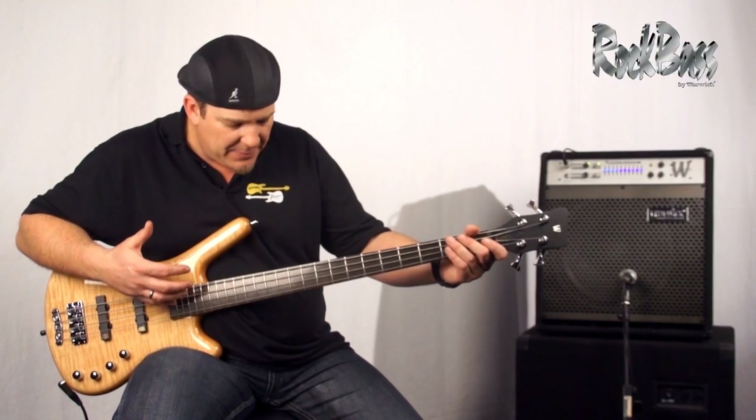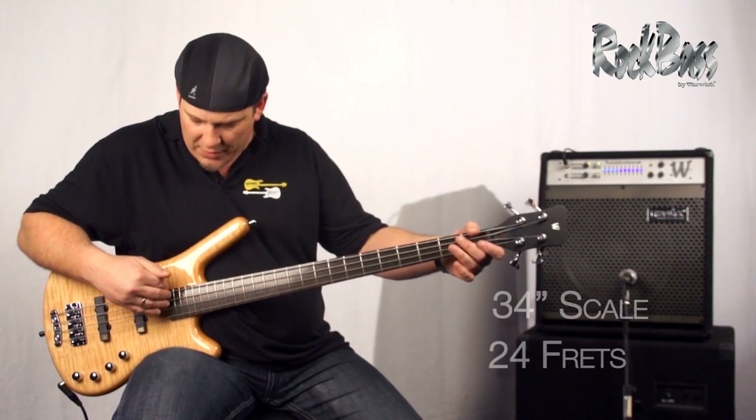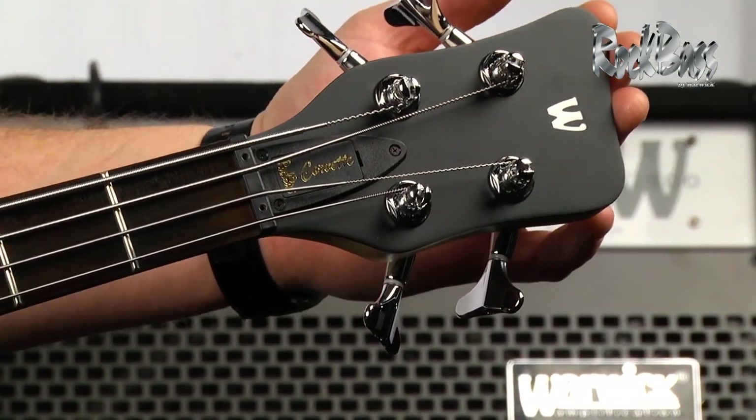As we move to the fingerboard, it's crafted from the time-tested tonewood rosewood. It's a 24 fret, 34 inch scale, two complete octave neck.